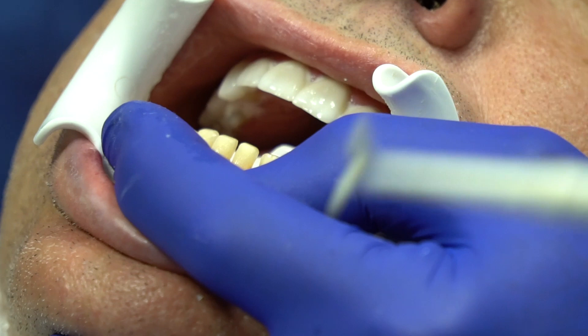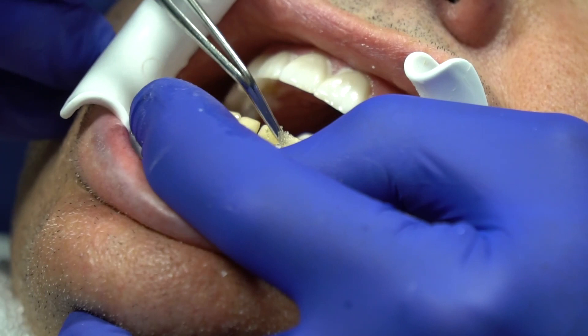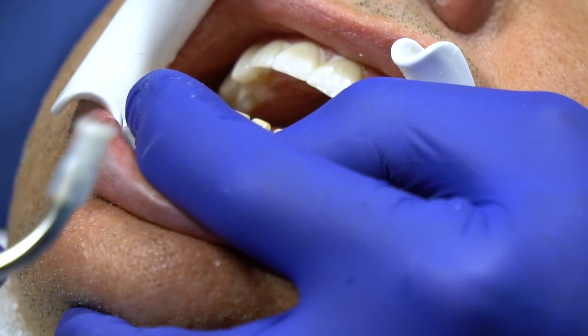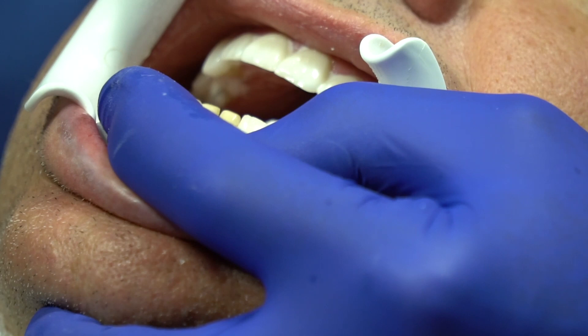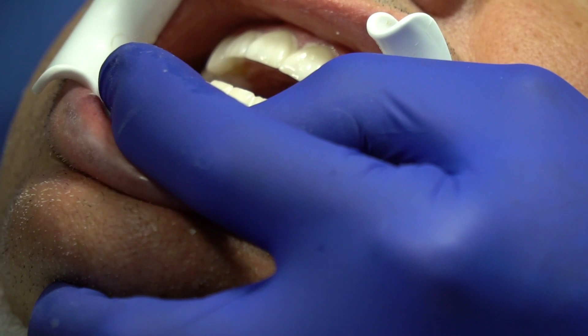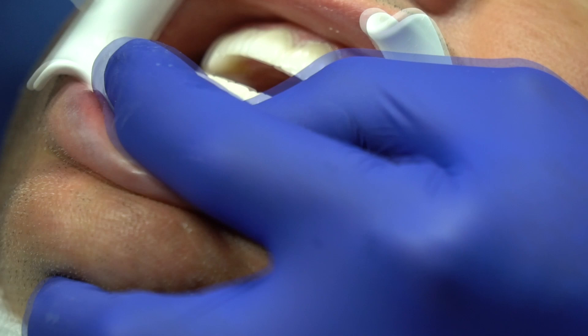What happens if Randy right now decided to cough? I would just blow it off, add more Tenure S, and go — I would not back up, re-etch, or do anything else. We're going to look and check for bubbles — none, good. When we seat these down we want to make sure cement comes out at all the margins — gingival, incisal, all margins, we want excess. I'm not going to use matrix strips because there's not enough tolerance in the contacts. Everything looks pretty good, they're down. Tack everything, clean up, wipe off the excess.